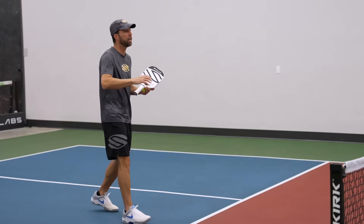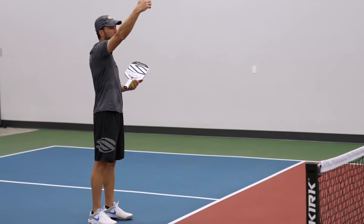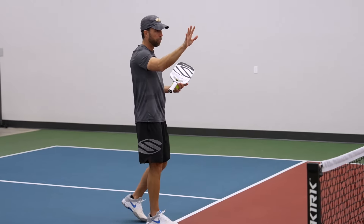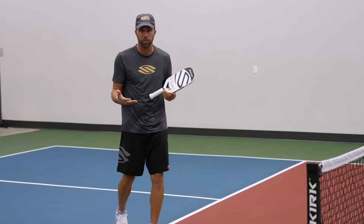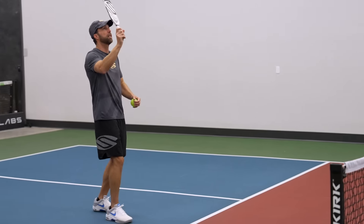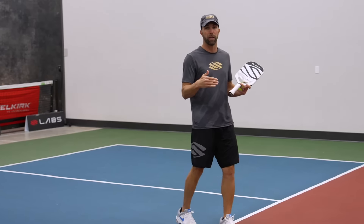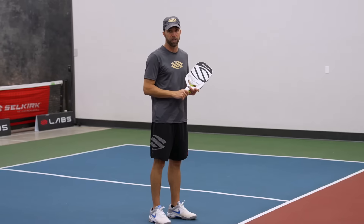Now, if I hit an effective lob over your head, you have the option to run back and retrieve that lob or simply let it go. One thing we don't want to do — this is very important — do not backpedal. Too many injuries can be caused as a result. So if you find yourself backpedaling like this, that is a big no-no. Just don't do it. It's not worth one point in a pickleball match to fall down and injure yourself.